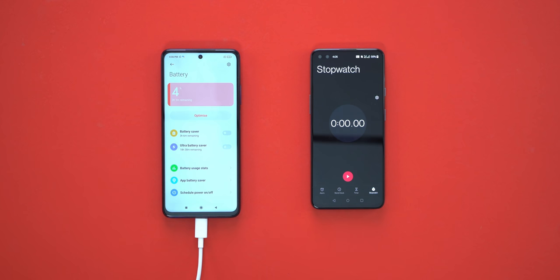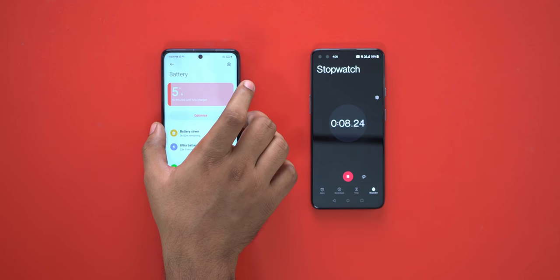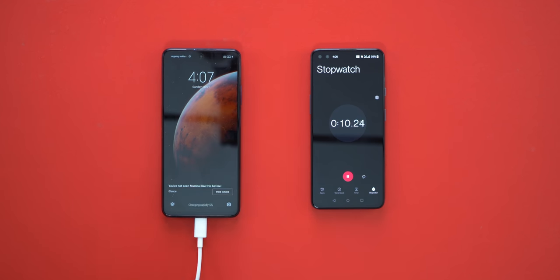Okay guys, now we have the charging test. The Mi 10i has 4% battery right now. We have the 33W charger in the box, so let's start the stopwatch. Now we have the charging started.